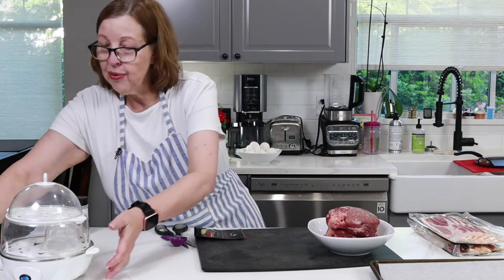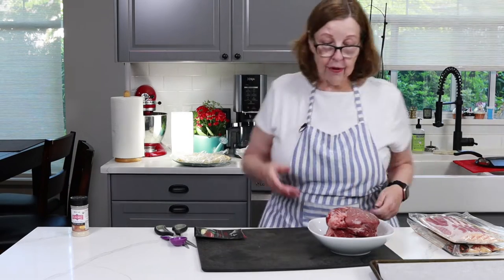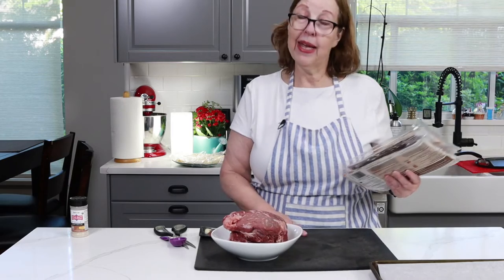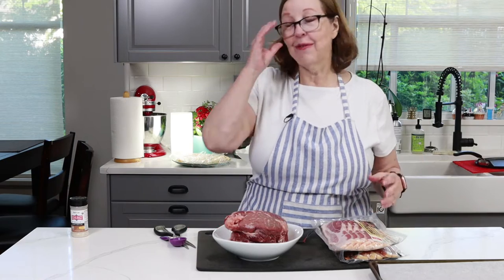The rest of my prep today involves this chuck roast. And while the chuck roast is baking, I am going to throw in some bacon on the other rack — may as well make good use of the oven.